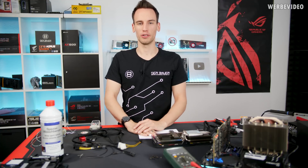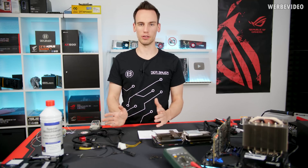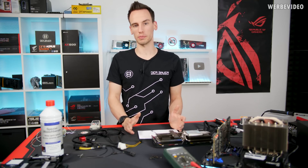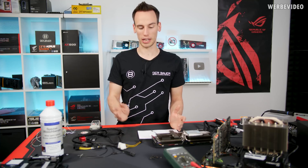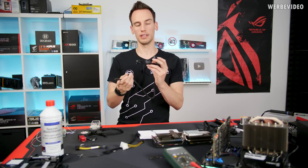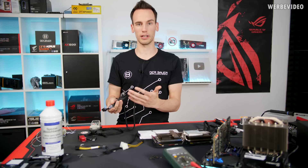Hi and welcome to another video. In today's video it's a very simple topic but it can also be very complex. We're talking about PCI Express cable extensions or the cable connectors, for example an 8-pin connector that goes to your VGA, because it's just one of those topics that come up over and over again on my channel.